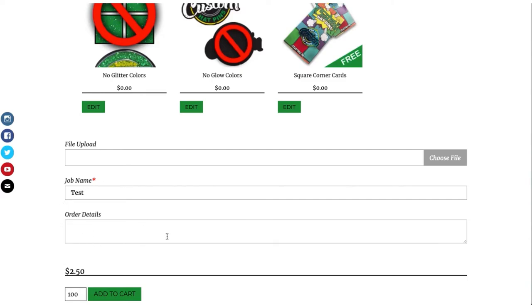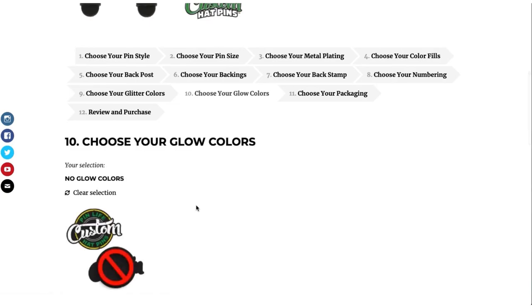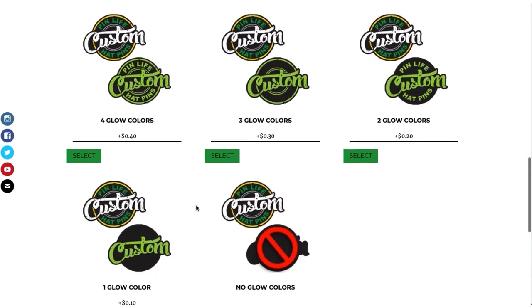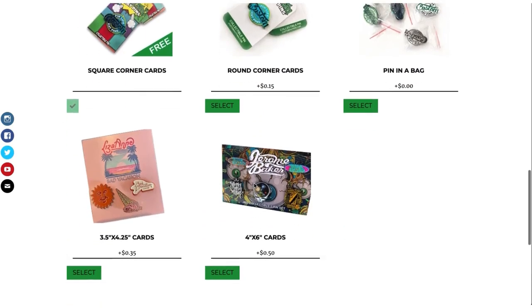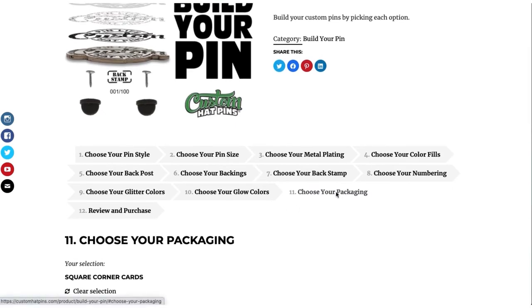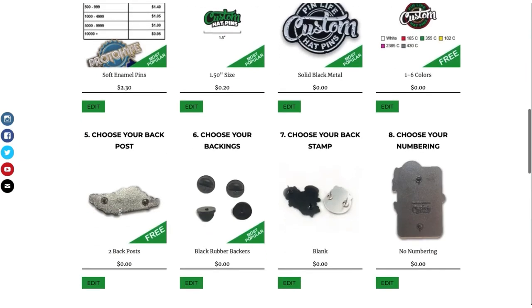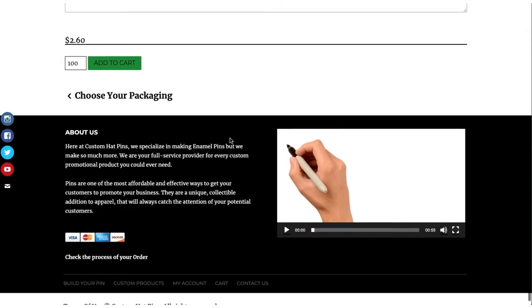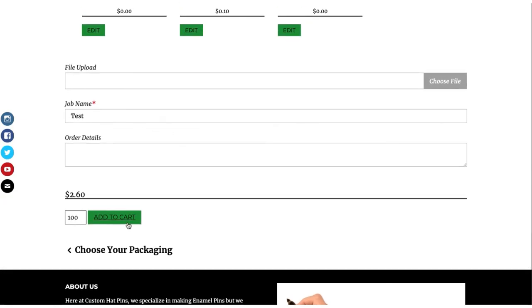If you have anything else you want to let us know, you can put that here. If you do want to change something — for example, you want to change your glow to one color glow — you can go in there and select one color glow. It will take you back through the process so you can go to review and purchase. Your one color glow has been updated, and you can see the price has changed. With 100 still in there, everything is fine — go ahead and add to cart.